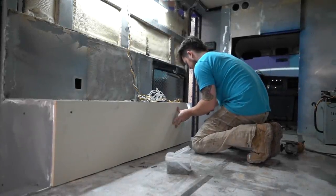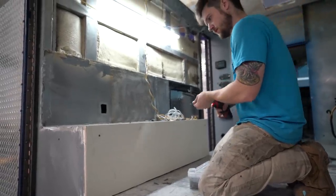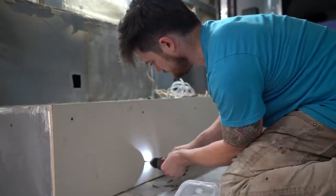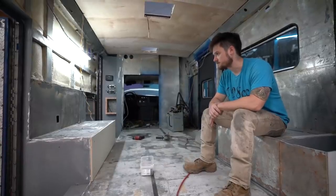Hey everybody, welcome back. It's your boy Do It With Dan, and we're in the middle of converting this ambulance to an RV. If you've been following along, you know the last place we left off, we went over the electrical systems that are going in this ambulance, and now we're gonna start the framing process.